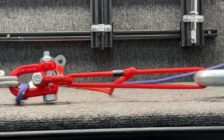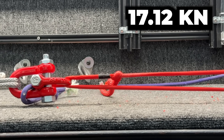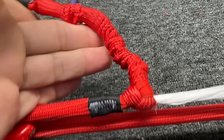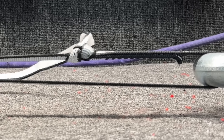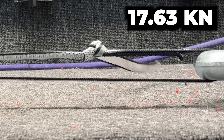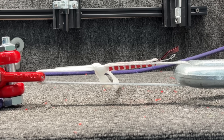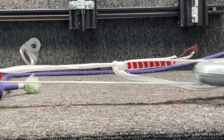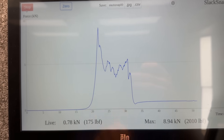What happens when we ring load the bowlines? It's slipping but climbing. That's a bunched up sling. Started at 17 but it was around 12 that it continued to slip. Peak force of nine, but it was four to five where it was slipping.